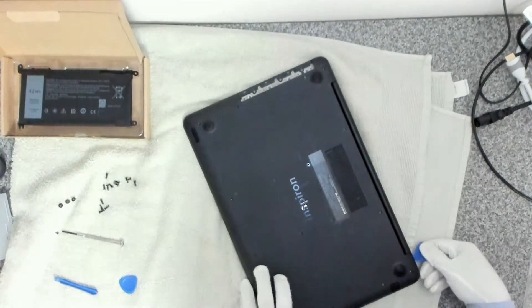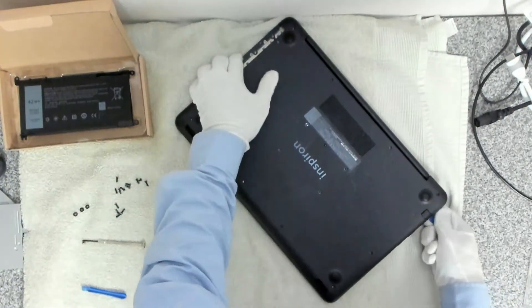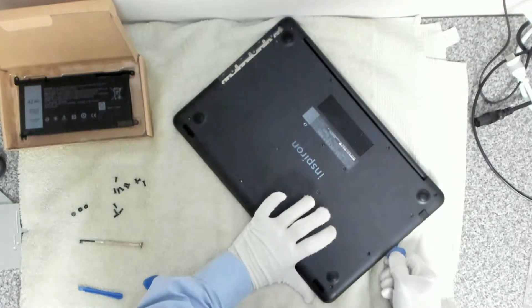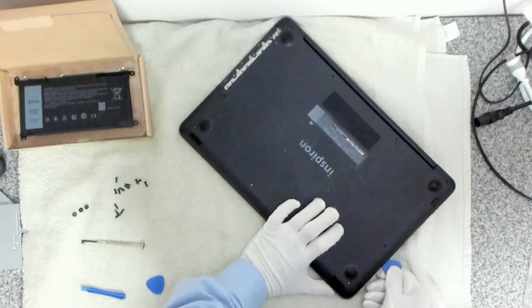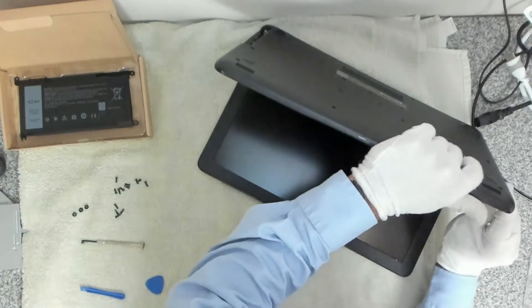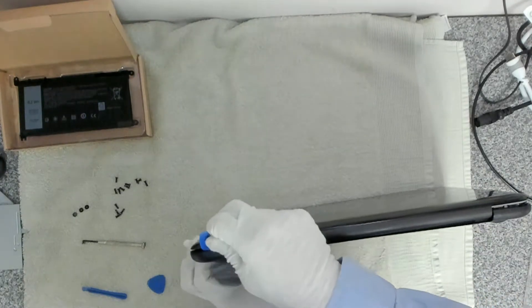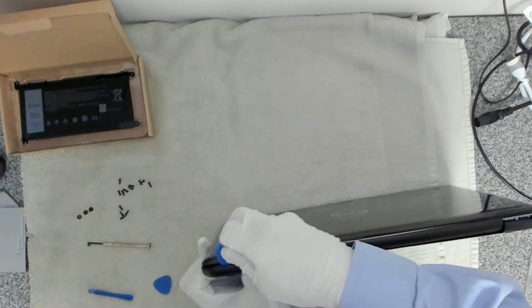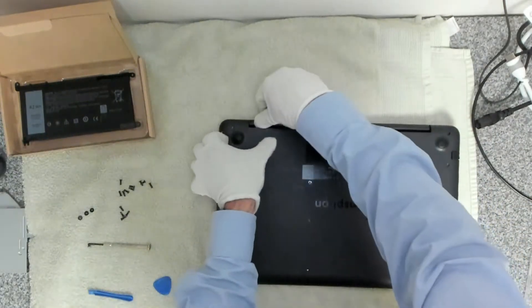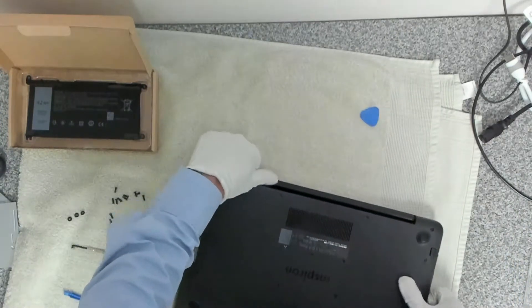Once you're in, it's just a matter of running the pry tool around the edge and unclipping all the way around — over this side as well. We can get in here and unclip, and then the panel should just unclip all the way around.